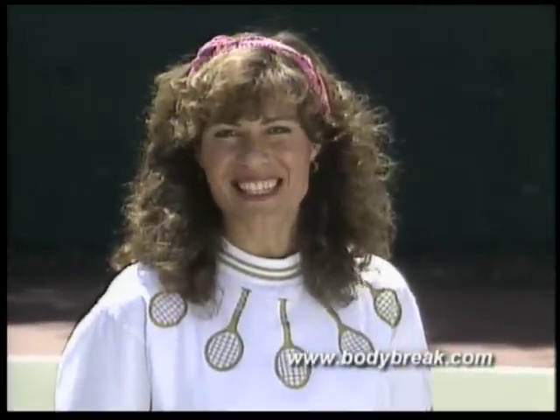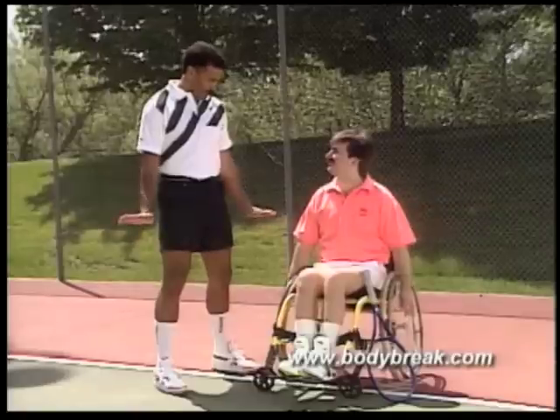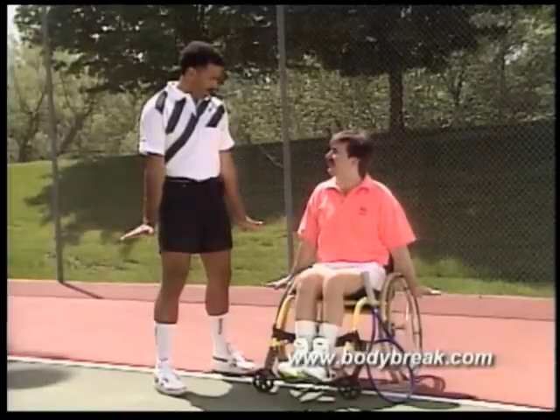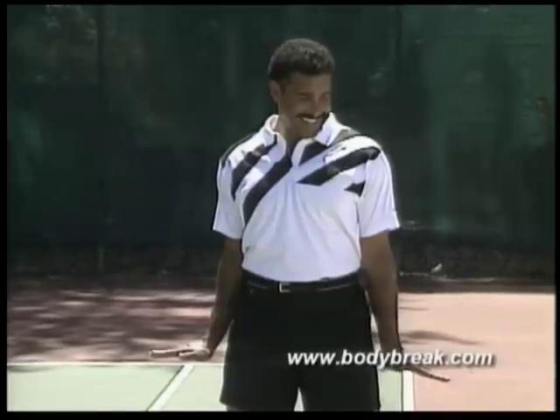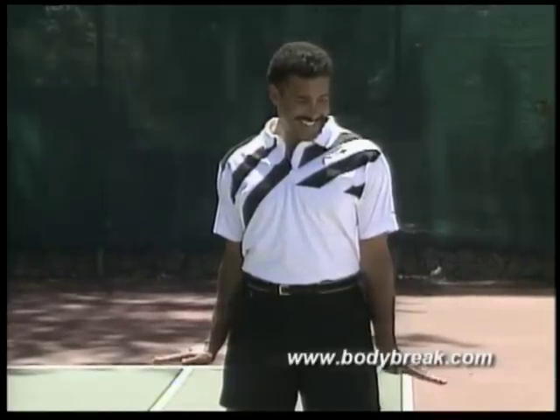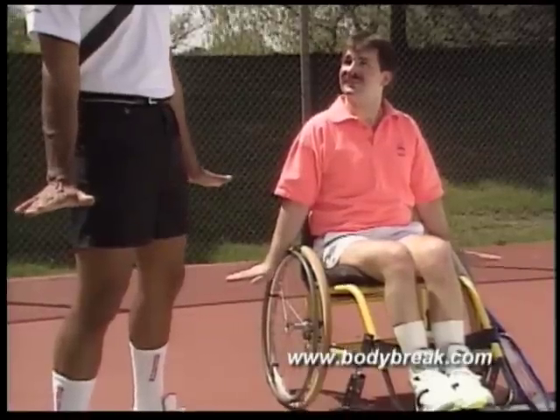One way to prevent this is to stretch your arms before you play. Form an L at your wrist by raising your hands and fingers parallel with the ground. Maintain this L position for a count of five. Hold your arms straight and don't bend your elbows.